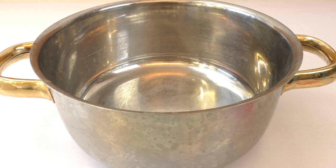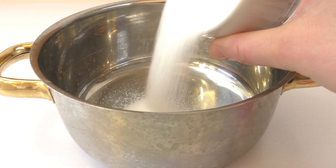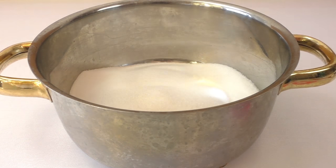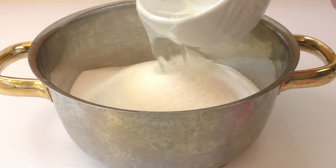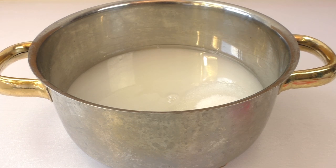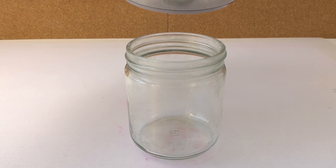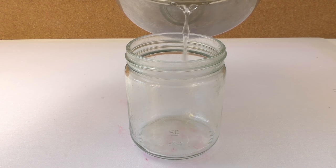To prepare the sugar solution we're going to need three cups of sugar and one cup of water. We're going to let the sugar melt by putting it on heat until it dissolves. Here are our three cups of sugar and one cup of water. Once all the sugar is fully dissolved into the water, we're going to pour the mix into our old marmalade jar.